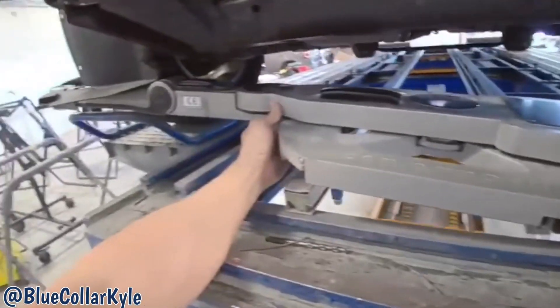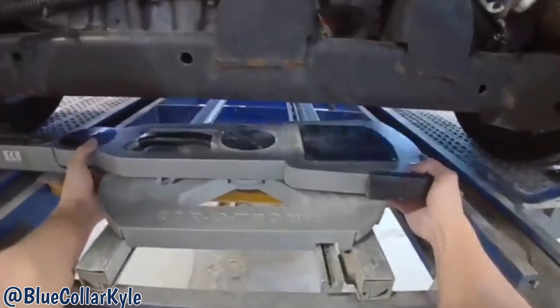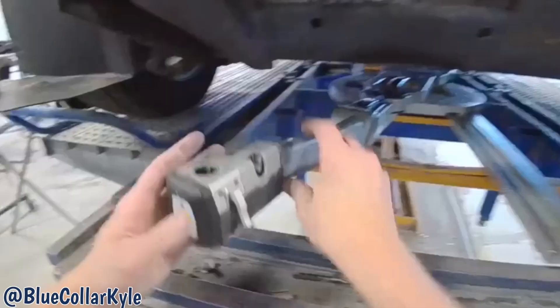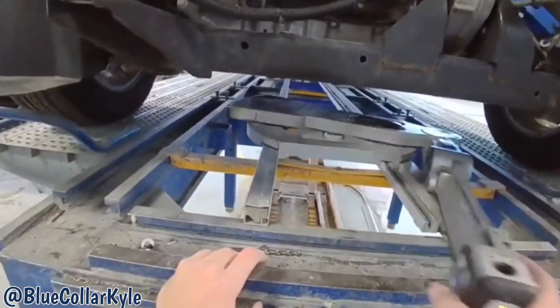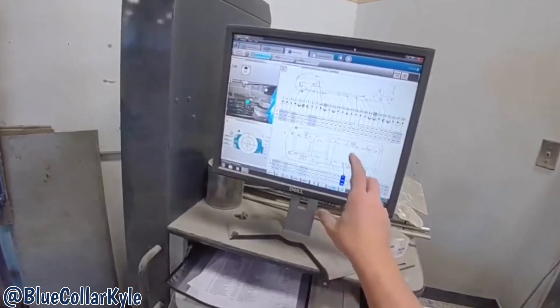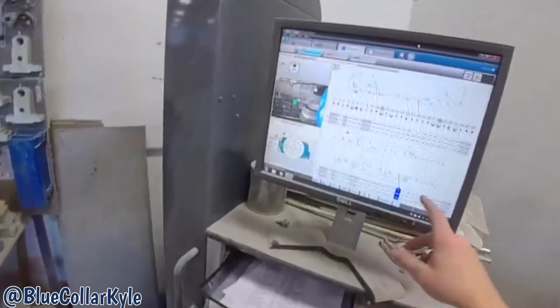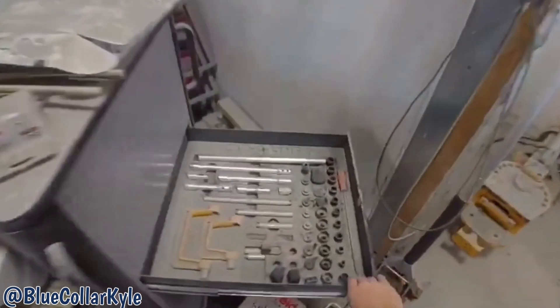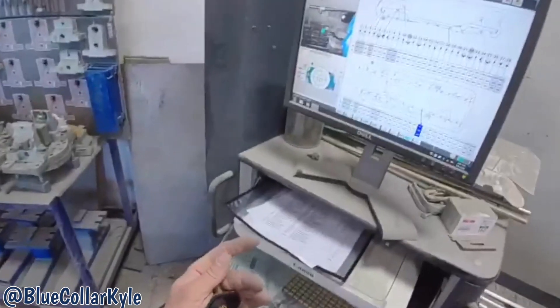I'm going to go ahead and put my measuring system underneath this one and measure these end plates and frame rails, make sure I have them sitting exactly where I want them. In order to match the measuring system to the car, I have to go to five undamaged points in the center section of the car. It shows me a bunch of different attachments and which ones to use depending on which point I go to.